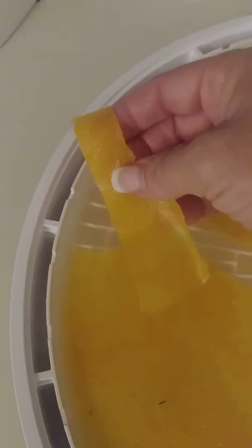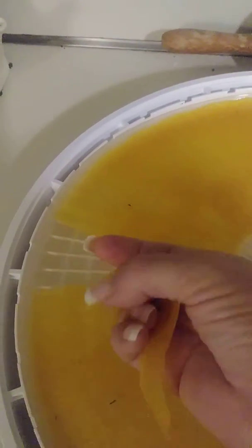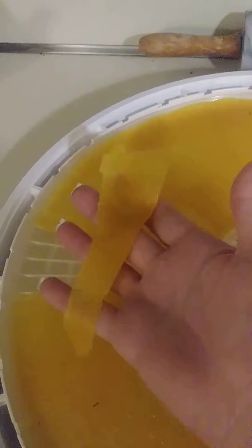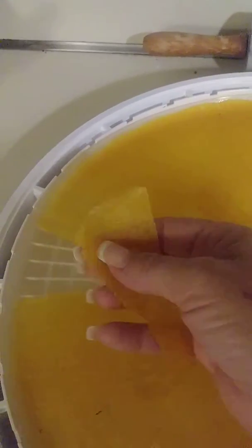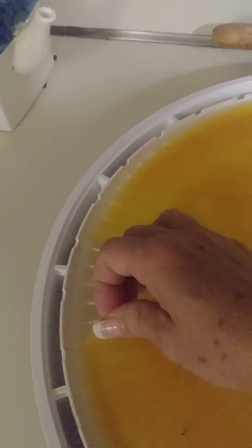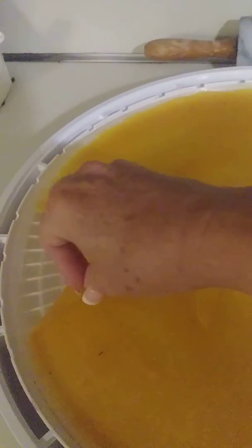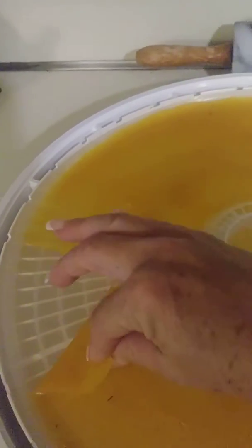I had already cut a strip off of here — very nice and shiny. I put a little bit of coconut oil on the tray because coconut oil, see how easy this comes up? It's just wonderful and it tastes fantastic.